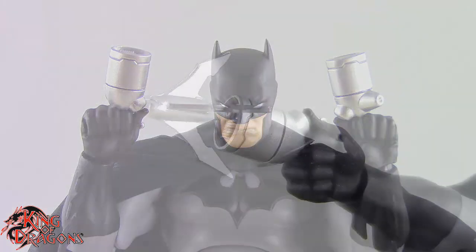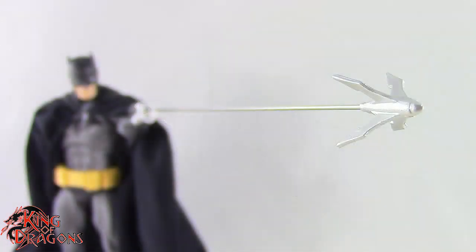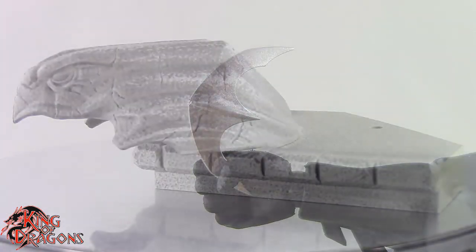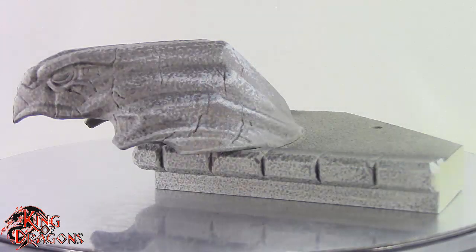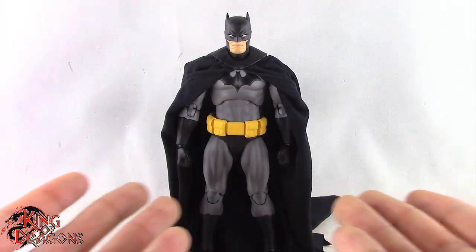He also comes with two versions of the grapple gun — one with the grapple inside and one in firing position. He comes with two versions of the batarang, which look really nice, and a rooftop display stage which looks really nice. Other than that, Batman doesn't come with any other accessories.